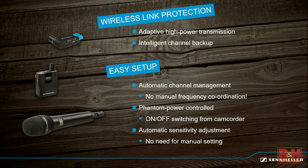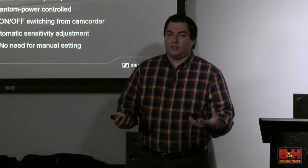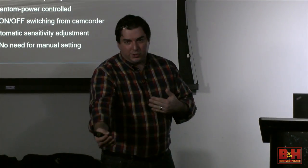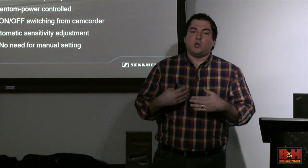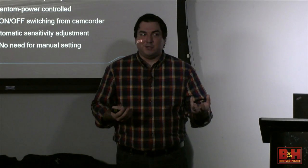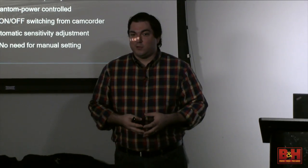There's a couple of key marketing terms I'll decode for you. 'Wireless link protection with adaptive high-powered transmission' means the system is smart enough that instead of just a traditional transmitter communicating back to a receiver, it's a two-way communication. In the traditional wireless sense, the person wearing the mic is a one-way transmission. Here, the transmitter can talk to the receiver and the receiver can talk back to the transmitter—so when we say transmitter, it's actually a transceiver.